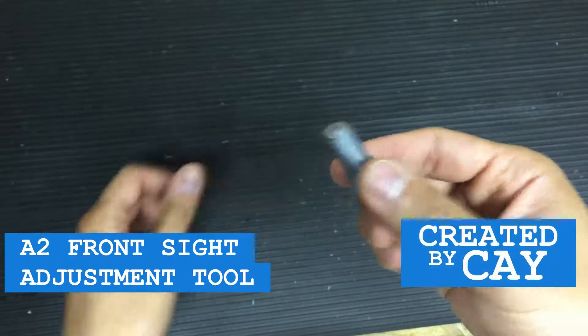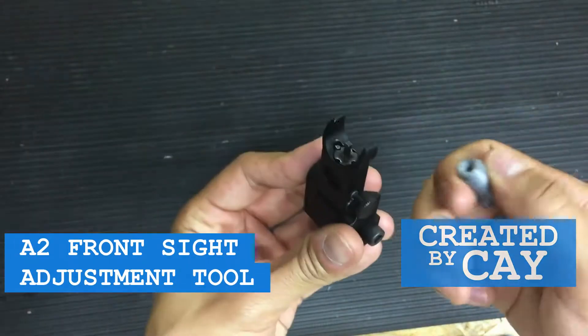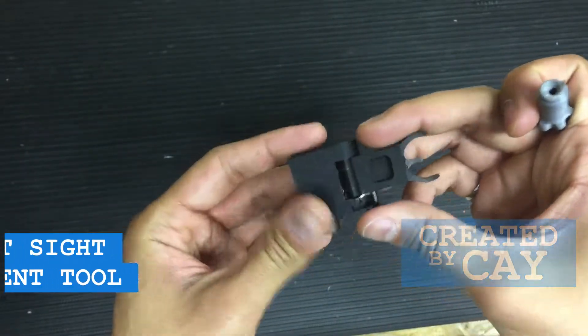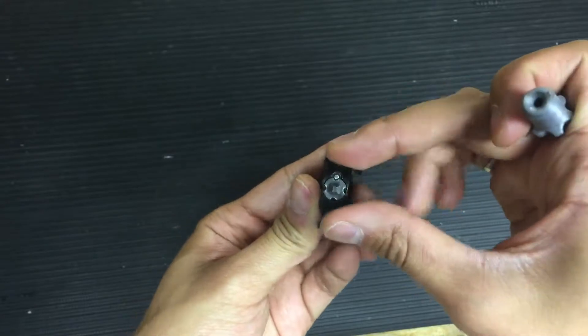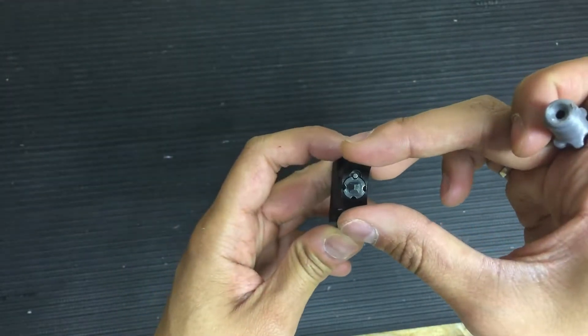Hello everybody. What I have here is the world's lightest sight adjustment tool. If you're familiar with this, this is a front flip-up sight. You can also find this on MIL-Spec AR-15 front sights as well.